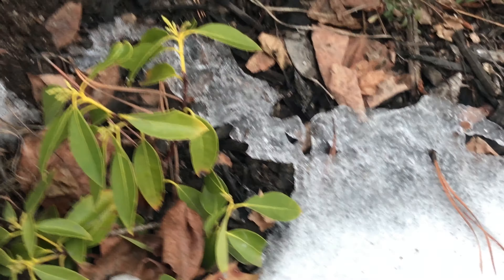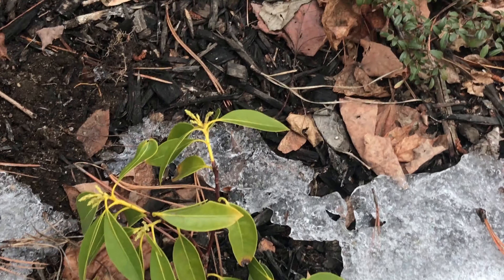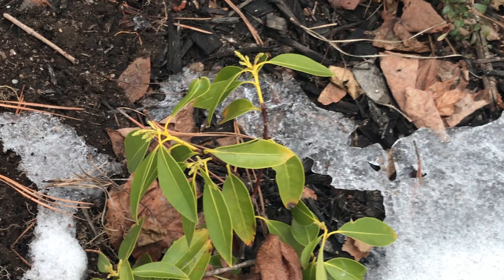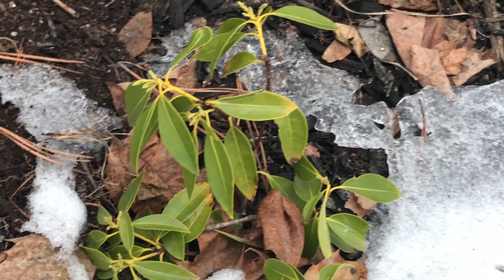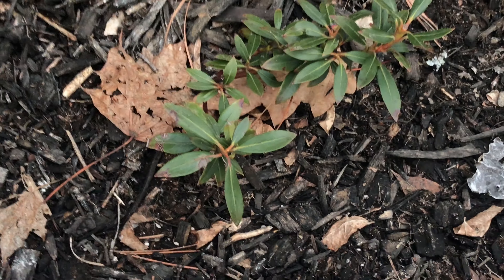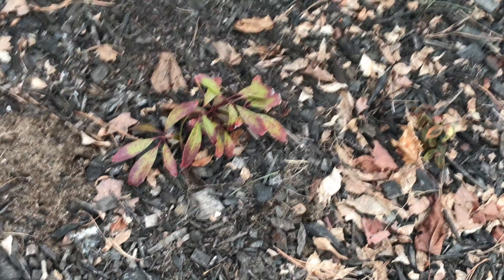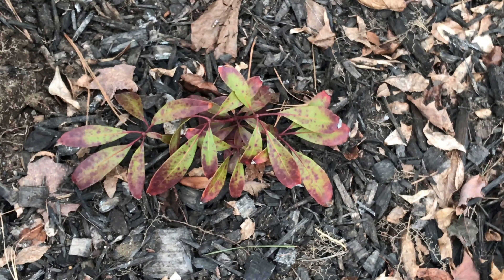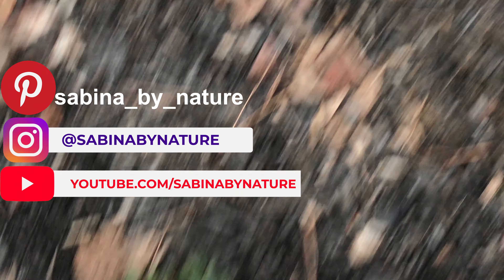Mountain laurels are related to rhododendrons and azaleas, and both of those plants also bud in the fall and bloom in the spring, so you'll have buds hanging on all winter. That's how you know if your plant is going to bloom — if there are buds in the fall, you can expect flowers in the spring. If there are no buds in the fall, like on this plant or my Raspberry Glow, they're not going to bloom in the spring. But that's okay — hopefully they like this spot and grow, and I'll have some blooms next spring.